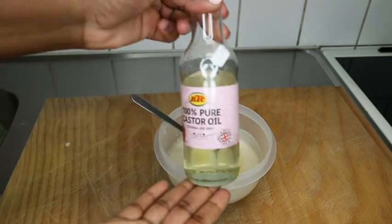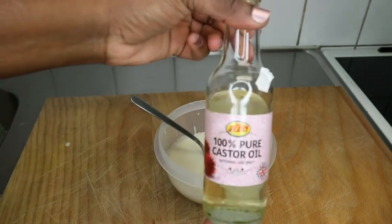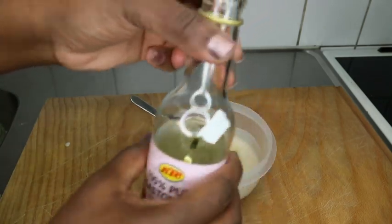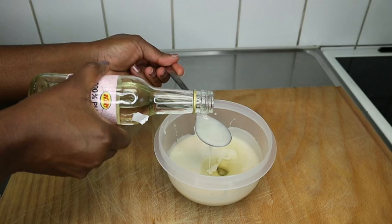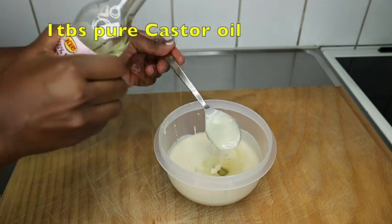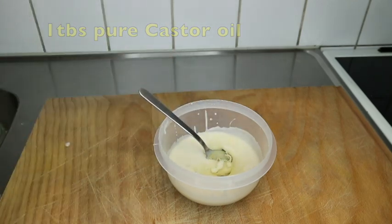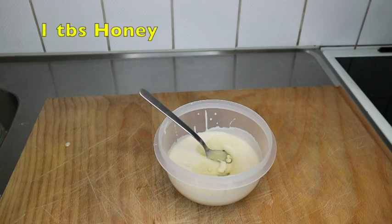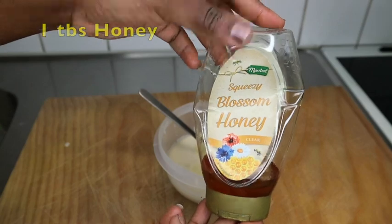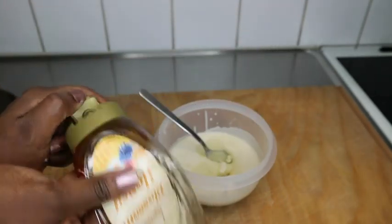You can use grapeseed oil, jojoba oil, and others. Coconut oil conditions my hair, leaves it manageable and nice, and it's really great for my hair. I'm also adding one tablespoon of castor oil because it is great for natural hair as well.